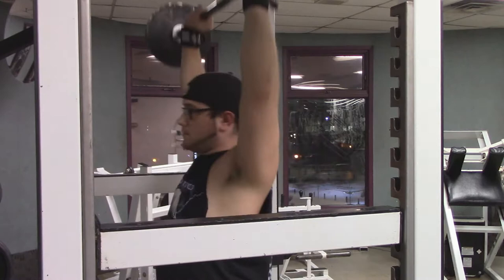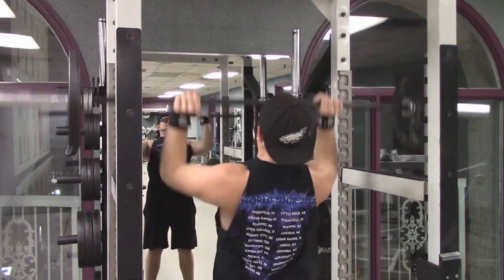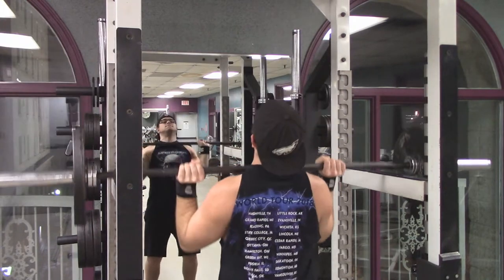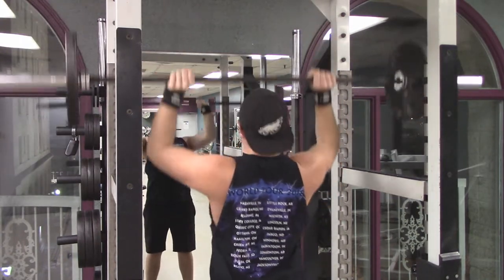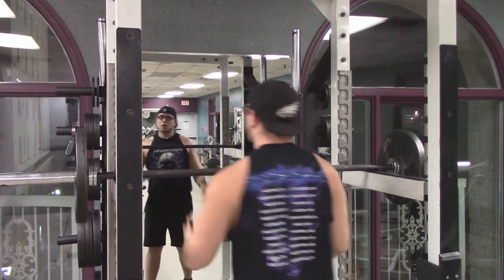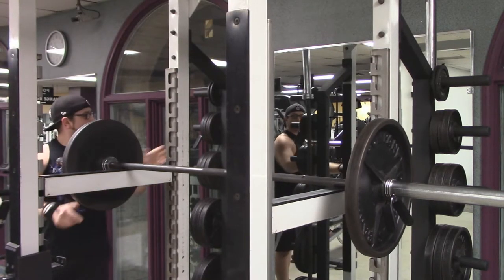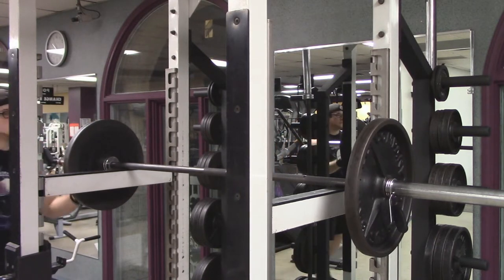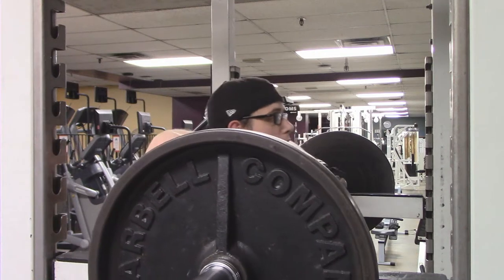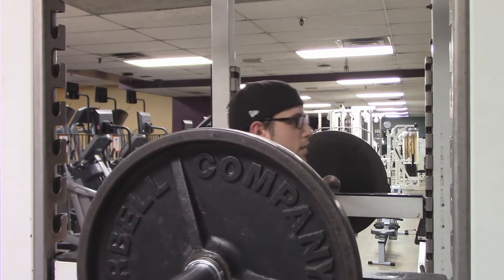I'm warming up with three reps of 25 pounds on each side of the bar — so 95 pounds. Then another three reps with 35s on each side. You'll notice I have the safety braces set up just at about chest height so I can focus on the exercise and movement without worrying about dropping it. That's why I don't just use the hook — I use the full bar so I can really focus on my press.